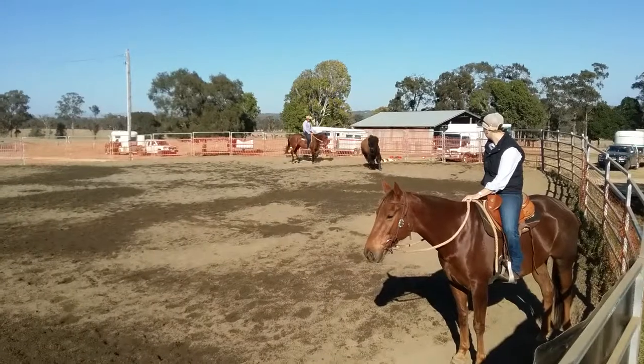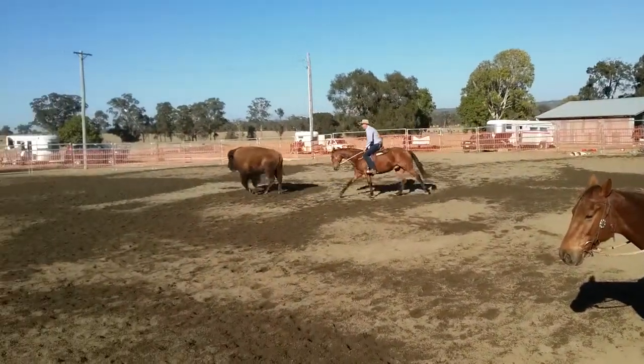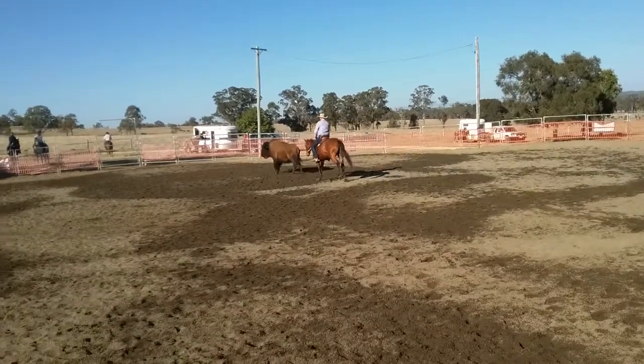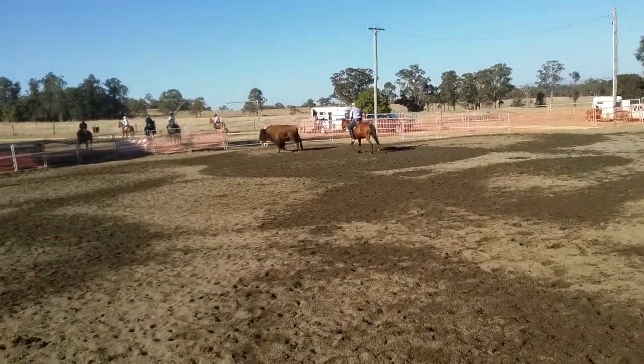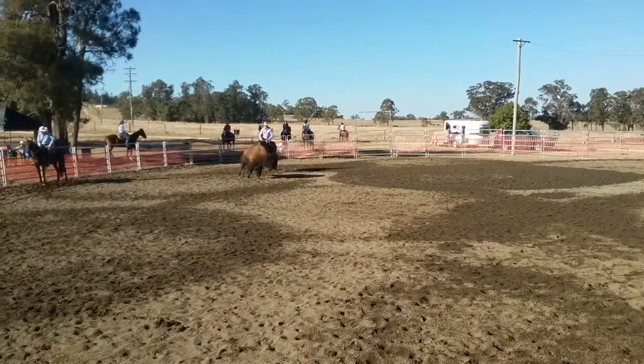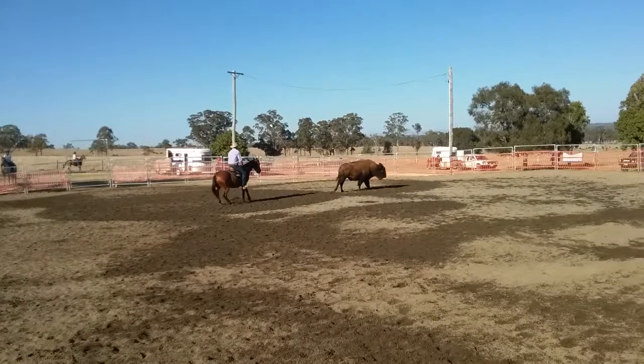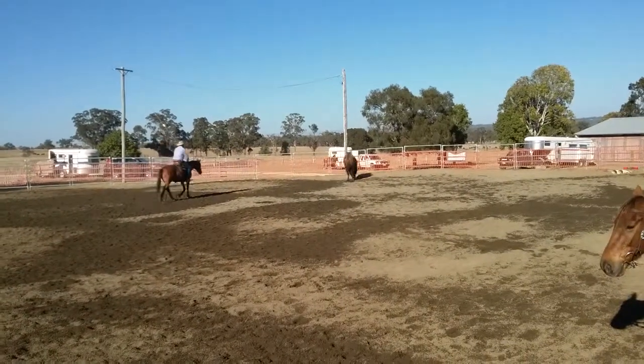All I'm going to do is follow his tracks and get on this inside hip — that's what I'm focusing on. He can go wherever he wants at the moment. I just want my horse to be relaxed. Now I'll just pick him up again.